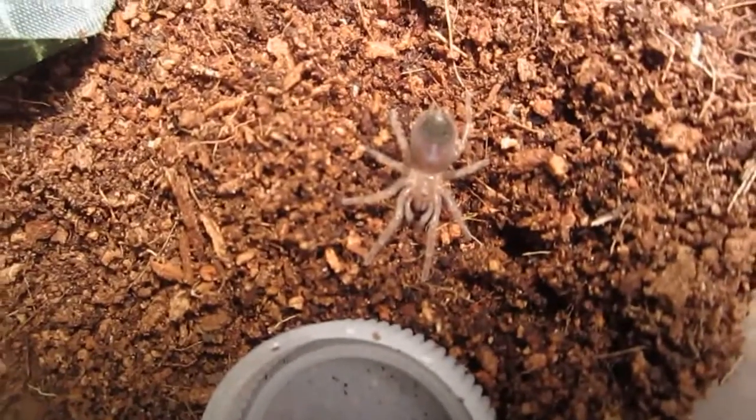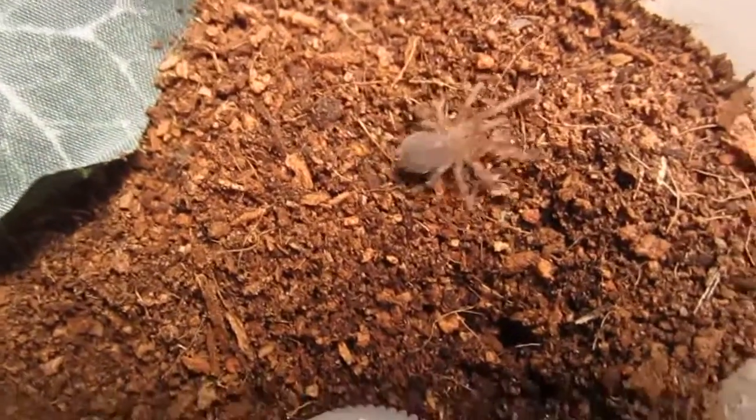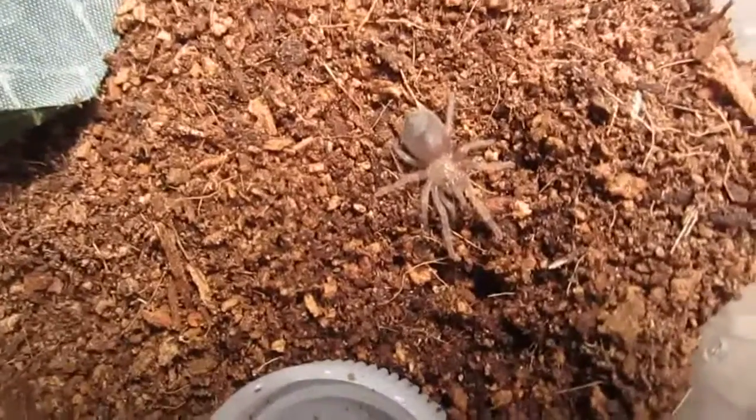Can't wait to see that triangle start forming on the carapace. And maybe I can name it Zorro or something if it's a boy. Alright, moving on.